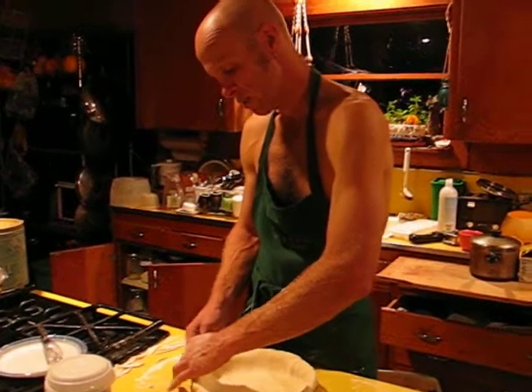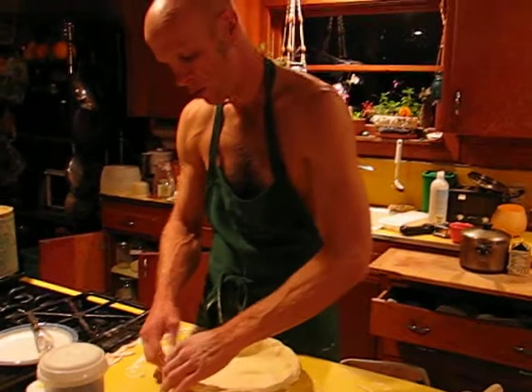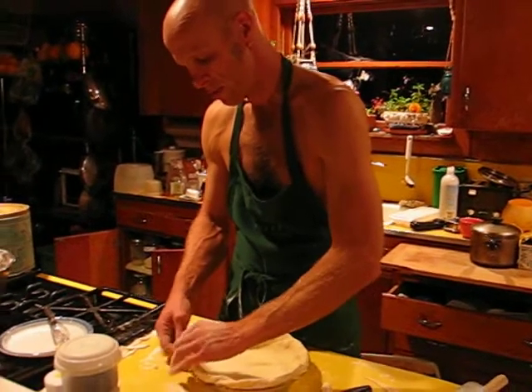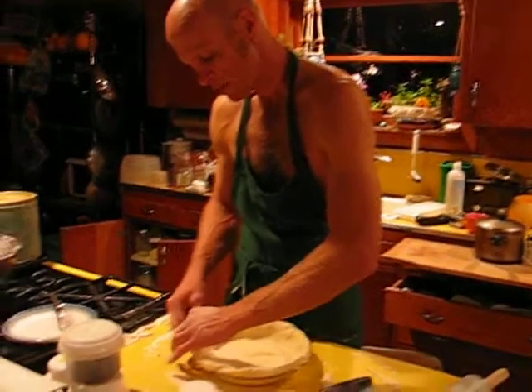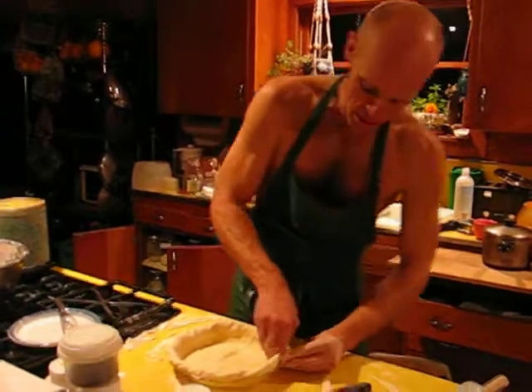As I was saying, it goes spilling all over the edge of the pie and down onto the element below, which would cause terrible burning flames, potentially starting in the oven, which would be an absolute catastrophe.